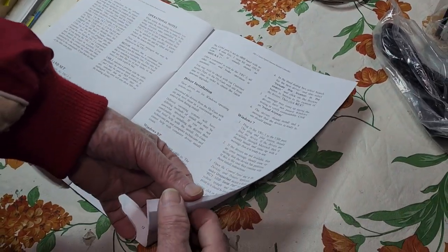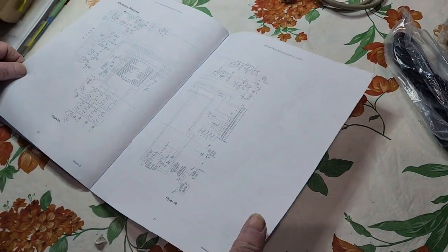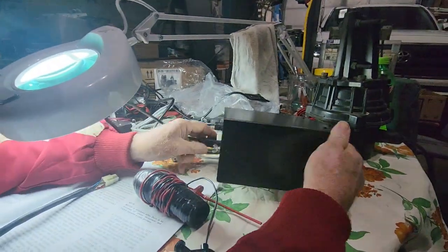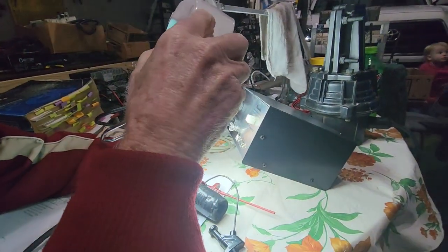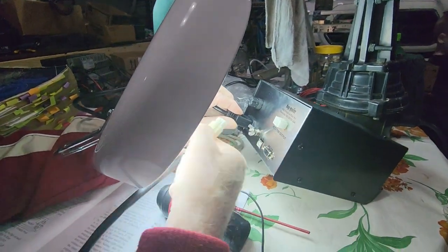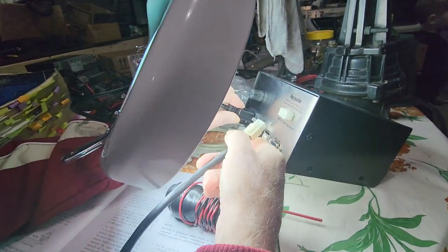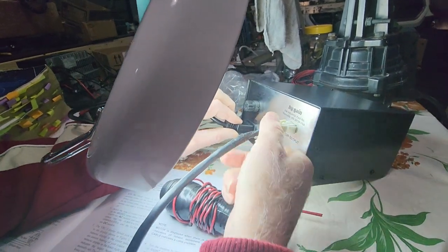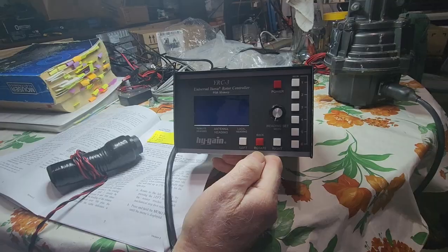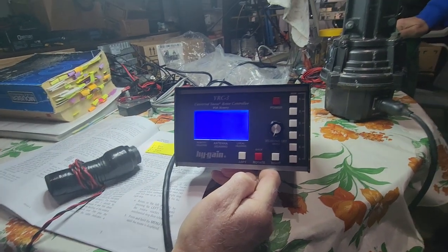It's always a good idea to read the directions before you start hooking things up, but we were all like on Christmas getting a new gift and wanted to see it working quickly. AC4DM has a rotor cable already connected to the more weathered rotor he had, and this is the cable that will only plug in one way into the controller. We're not going to hook up a computer to it at this time — we just want to test it connected to the more weathered rotor on the right-hand side.